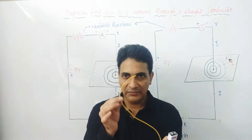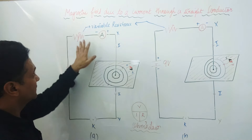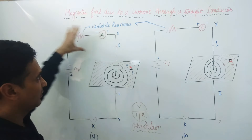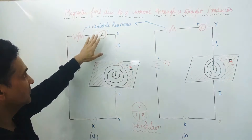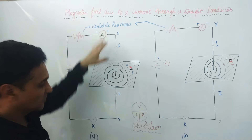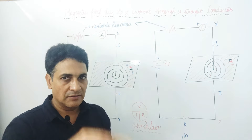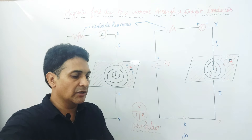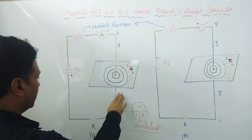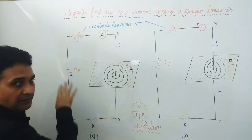Here we will discuss that a current-carrying wire behaves as a magnet. This is a diagram — this is a variable resistor; through the resistor we will vary the value of current. This is an ammeter that will measure how much current is flowing. This is a normal sheet, and this wire will be inserted perpendicularly into this sheet and attached to the battery. This is a one-way key — we will press this key. This is a battery of 9 volt.